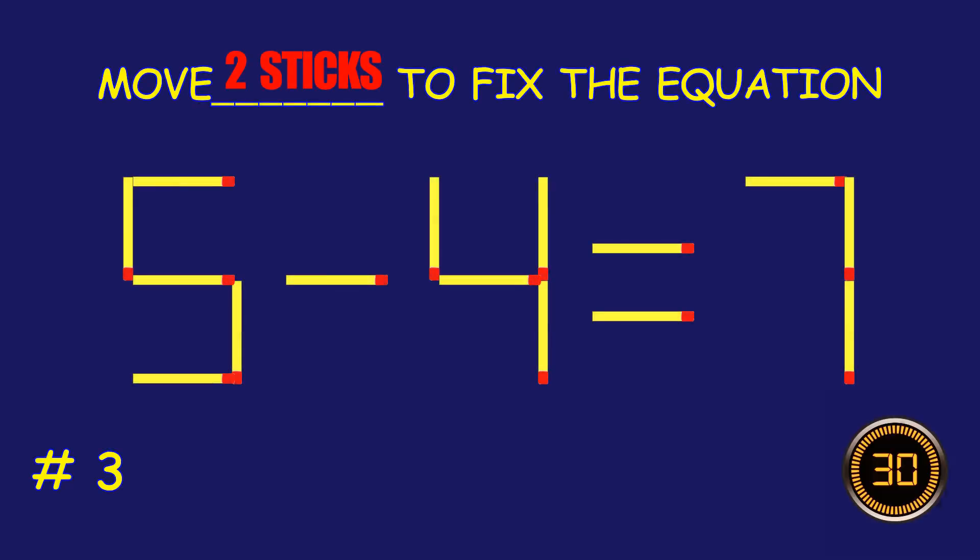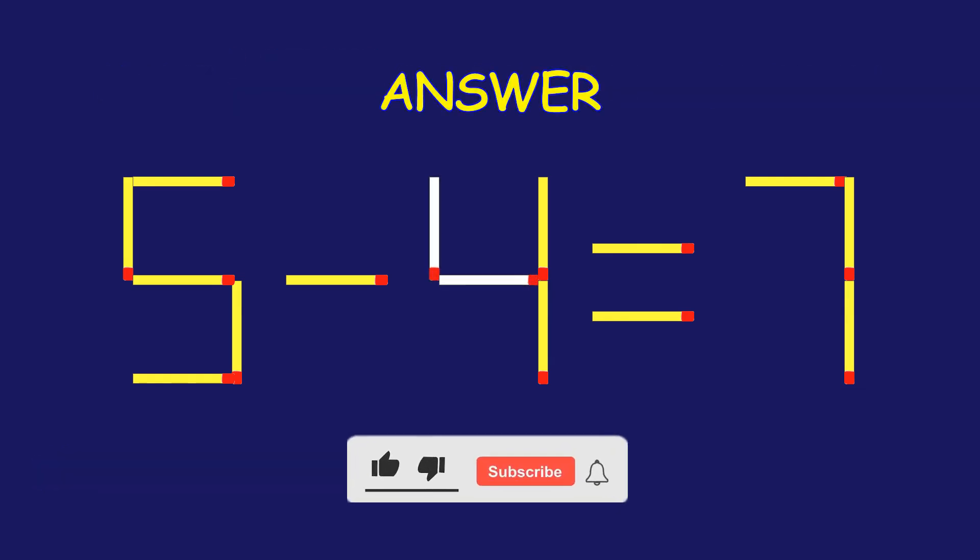Puzzle three: can you move two matchsticks to fix the equation? Great effort, you're doing awesome!